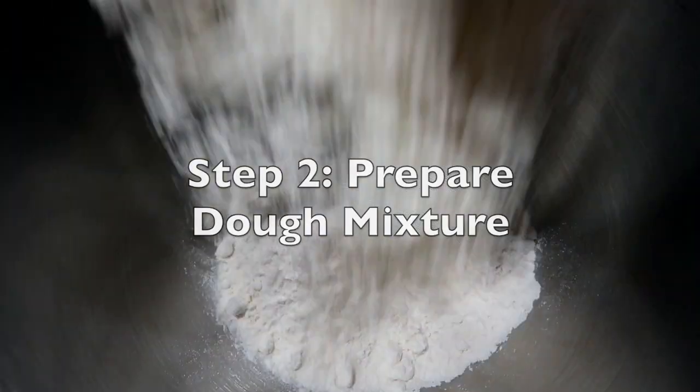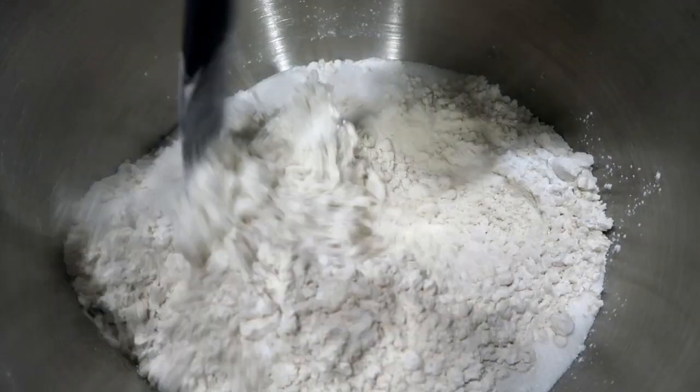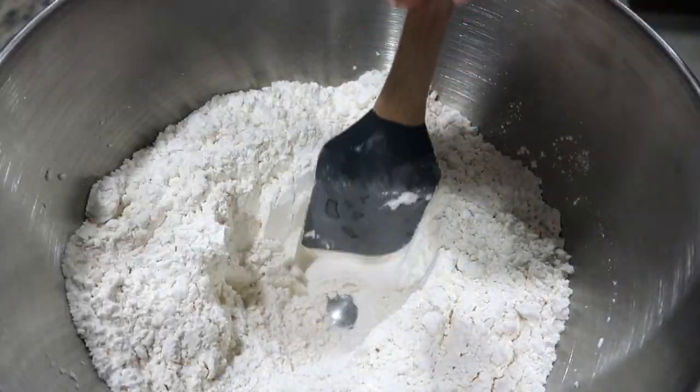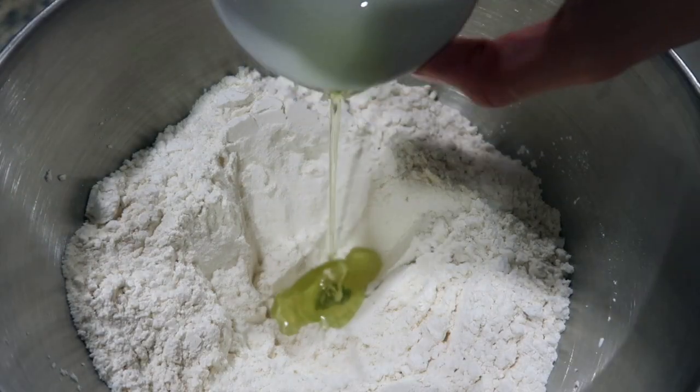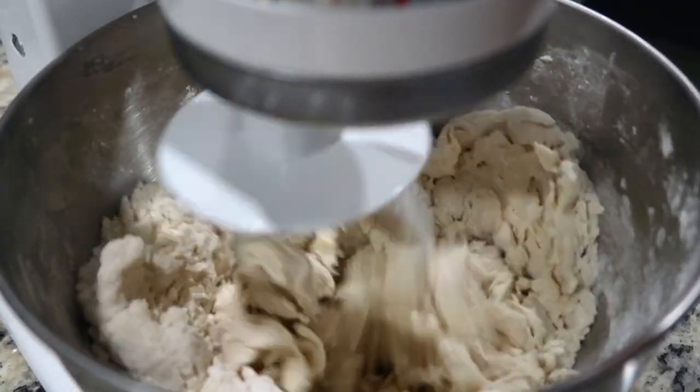To a mixing bowl, add flour, sugar, baking powder, and some salt. Mix until combined, then create a well in the center. Add some oil and the yeast mixture. Knead the dough until it's no longer sticky and has become smooth.